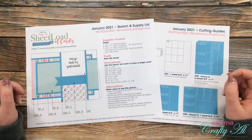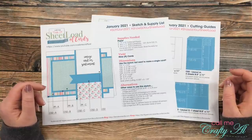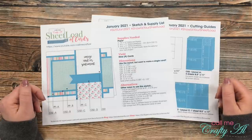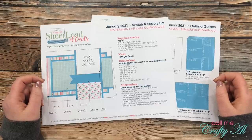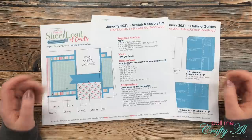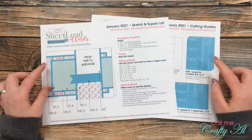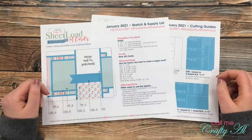As always, if you're going to download the sheet load of cards, I do ask that you're a subscriber to my channel. I'm not going to make you email me proof or do anything special — we're just going to go on the honor system. All the way at the bottom of my description box is a link to a PDF file. You can click on that, open it, and view it on screen while you craft, or go ahead and print it out. I usually print mine in color, but if you only have a black-and-white printer, that will work for you as well.